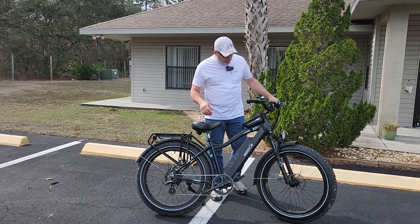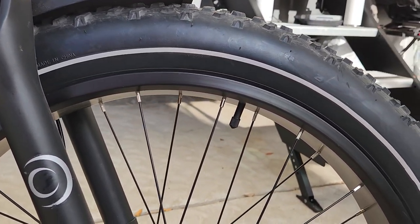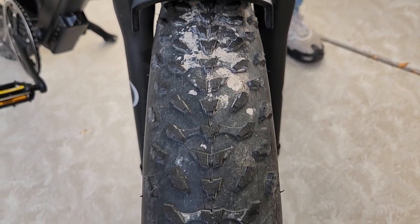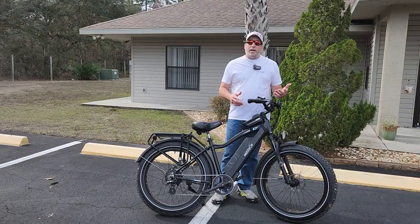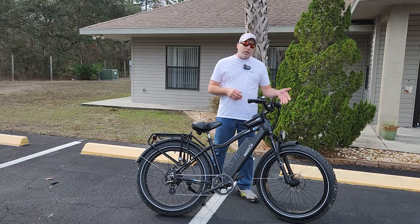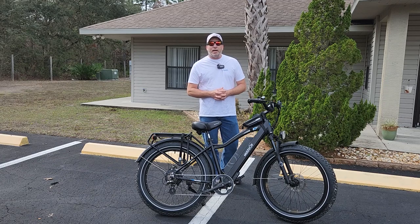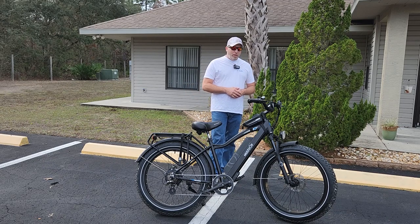Another thing we didn't like is the tires. We like the look of them, but they seem to be thin. Going through a rough patch of dirt with some grass and sand spurs — just those alone can pierce the tire and puncture the tube. We've had that twice on this bike, while the other bikes going the same exact path aren't getting flat tires. Maybe a tire liner would help — just make sure you carry the stuff to fix flats.